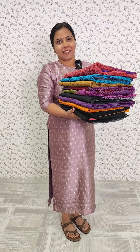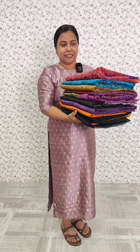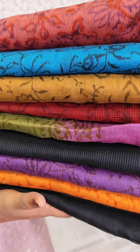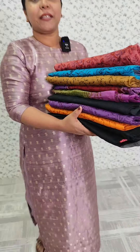We have 10 colors in this video, but we don't have any shades. There are colors, cotton bottom, and chiffons. We have all these colors available in this video. So let's take a look at this collection.